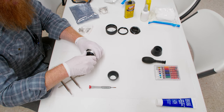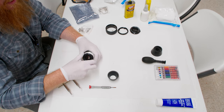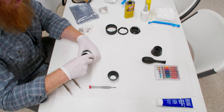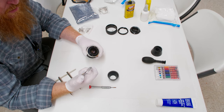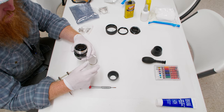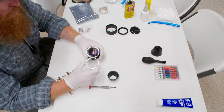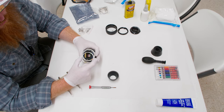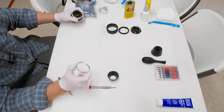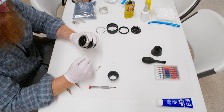Also, later when reassembling: if you get this retaining ring in and go to check focus and see this ring start to move, it means your helicoid has been put on incorrectly. Something in the three-piece assembly is off and not allowing this ring to seat all the way. It's a very important ring and a very important tell — if this ring moves when you try to focus, it's a hundred percent certain you have a helicoid reassembly issue.